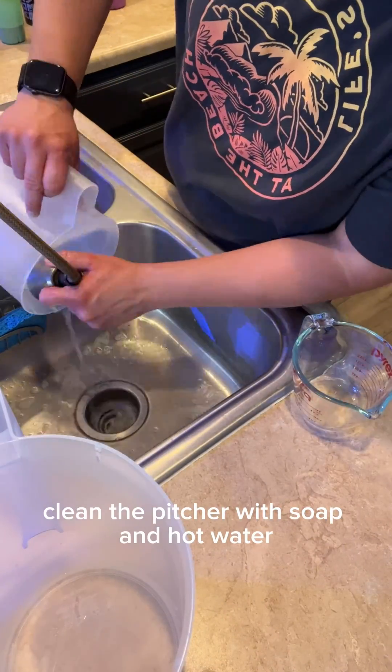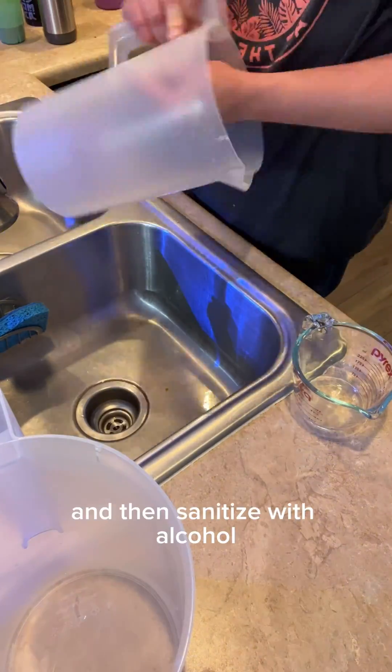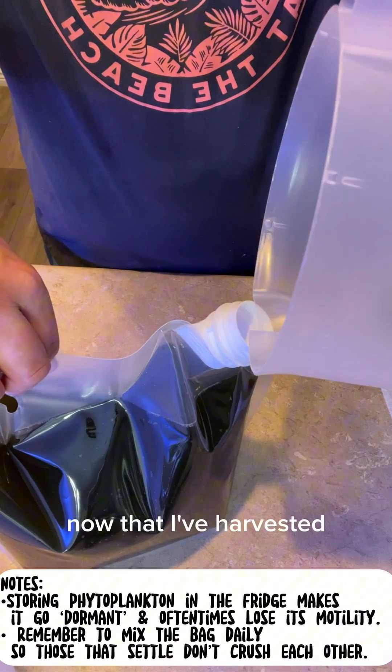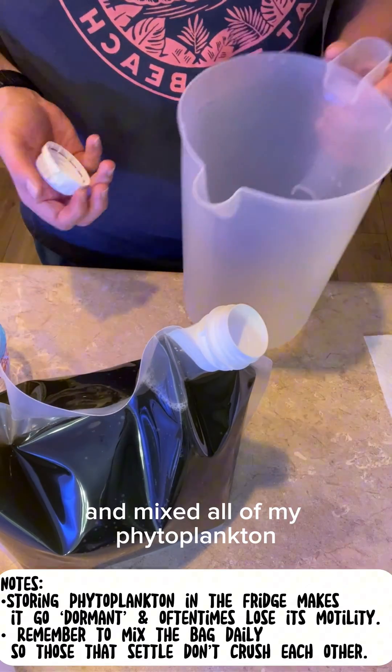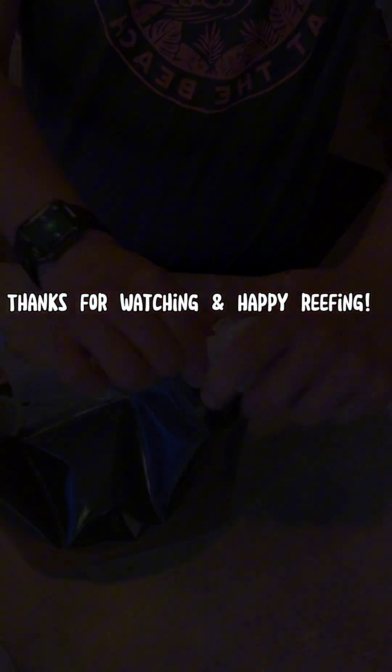Clean the pitcher with soap and hot water. Wipe it dry with a clean paper towel and then sanitize with alcohol — it's ready to go again. Now that I've harvested and mixed all of my phytoplankton, I'm going to store this in the refrigerator. Thanks for watching and happy reefing!